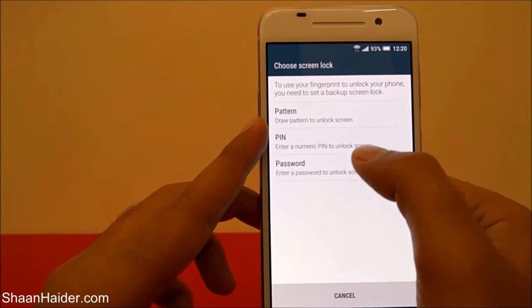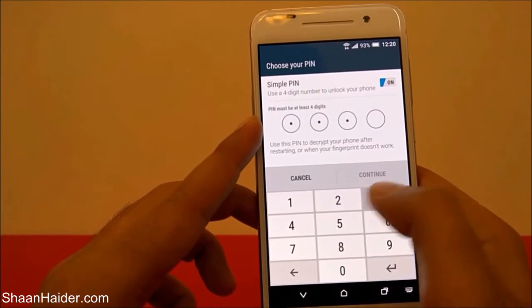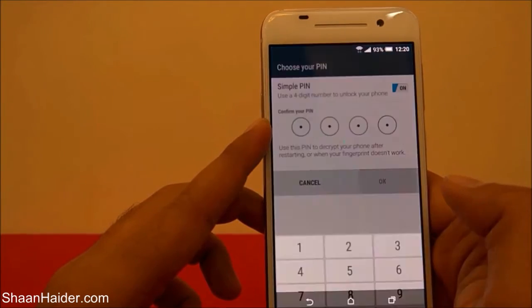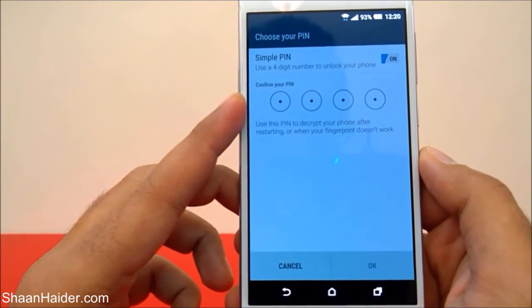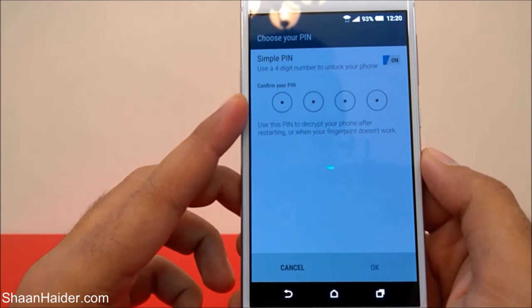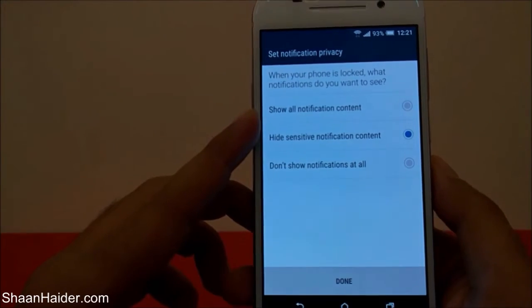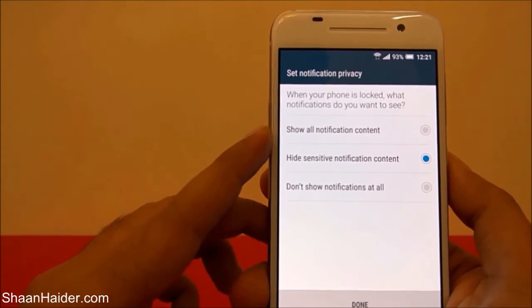I'm going to select PIN — it's the easiest one. I'll enter 1-2-3-4, then confirm it again: 1-2-3-4. Now it's setting up and my fingerprint ID is configured.